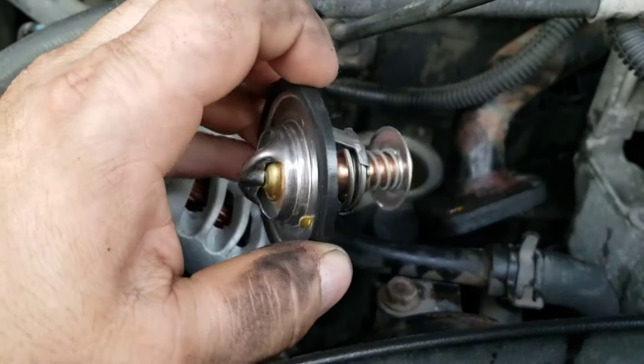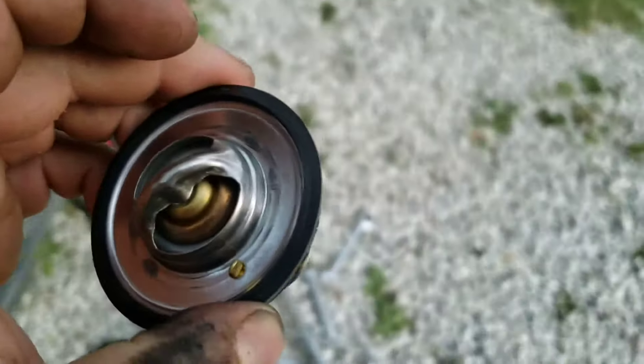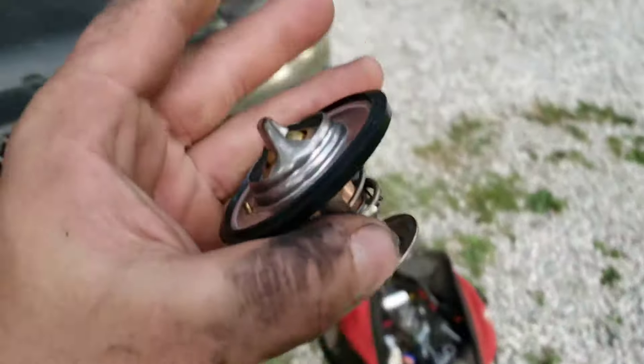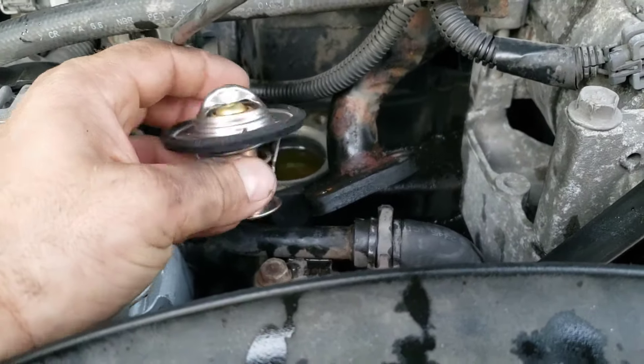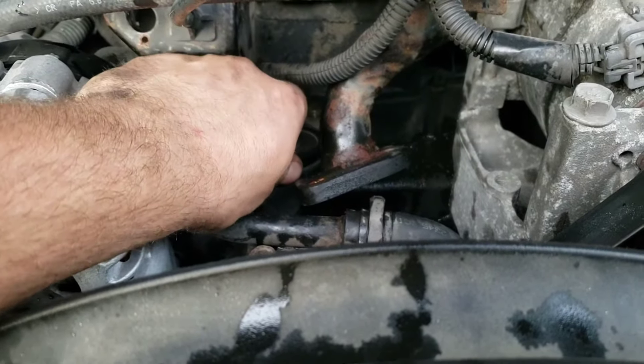It's really nice that this one comes with the rubber ring already on, because usually you've got to get it on yourself and it's a real pain trying to get that ring on there just right. I spend more time trying to get that rubber ring on than anything, so it's great that this one came with the ring already installed.